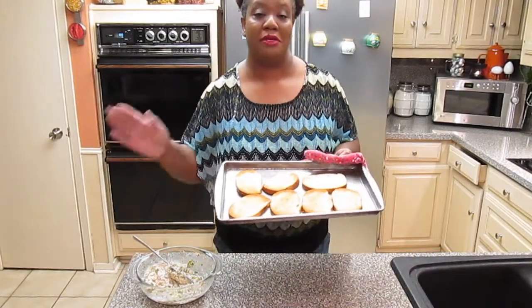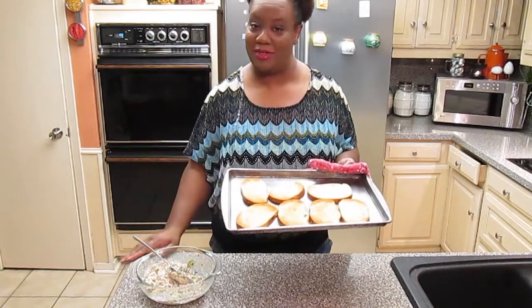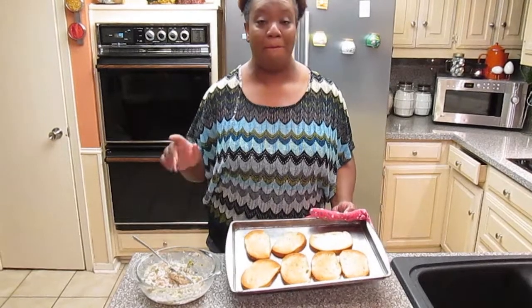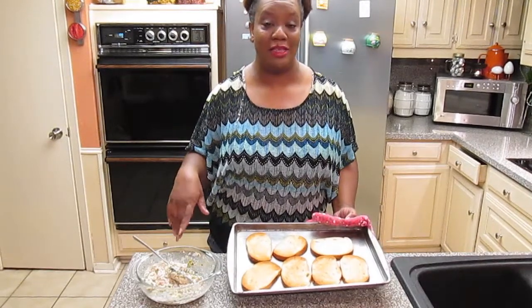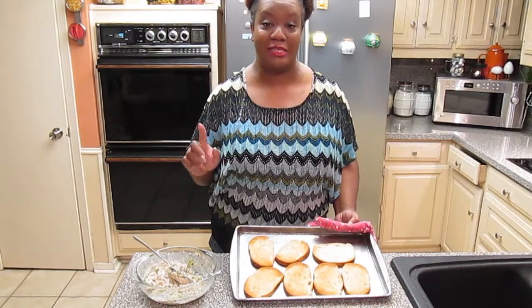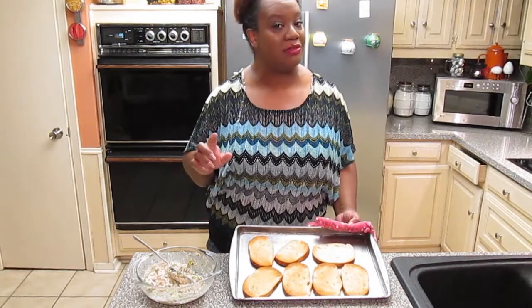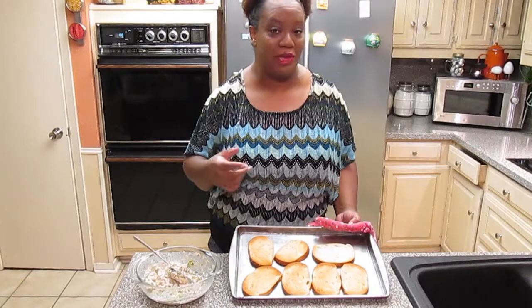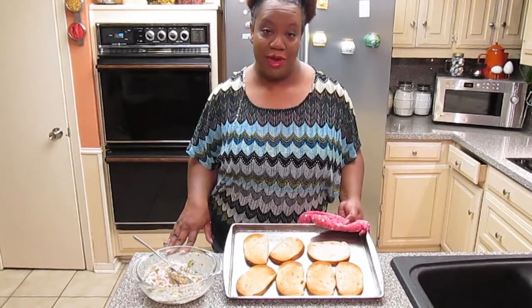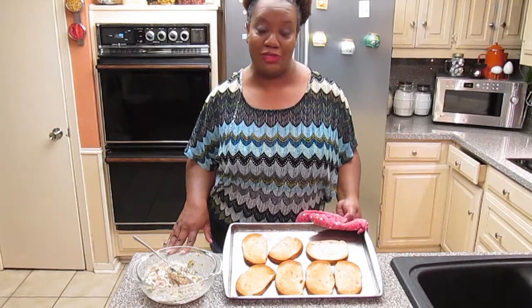Let me be clear because Harvey brought it to my attention. I did say a minute in the oven for the bread, but the bread is going to be in there a total of one minute — thirty seconds of browning on each side. So you're going to put it in, thirty seconds, let it brown, flip it, thirty seconds, take it out. We have our bread here, nice and brown. Now we're going to make our tuna melts.